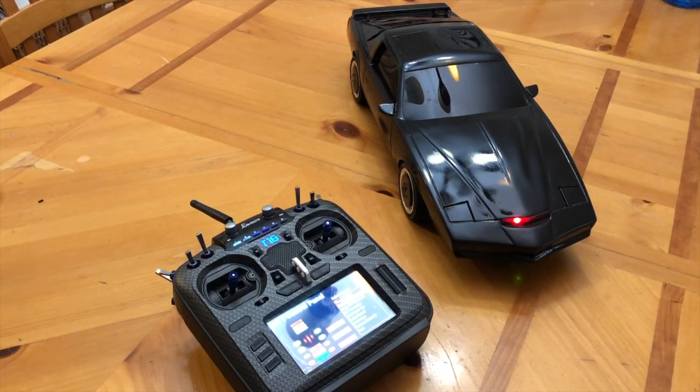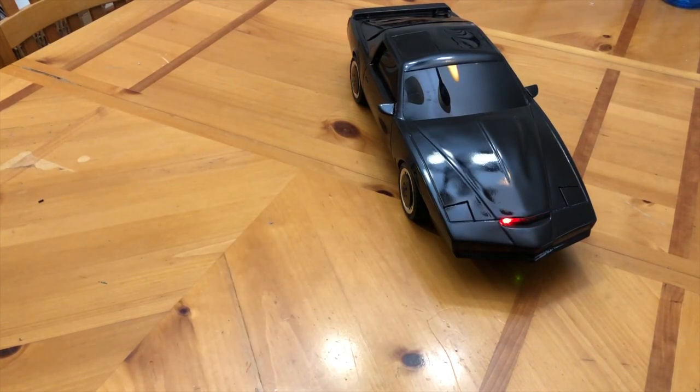I am the voice of Knight Industries 2000's microprocessor. K-I-T-T for easy reference — KITT if you prefer. I suggest you keep your hands off my hood.